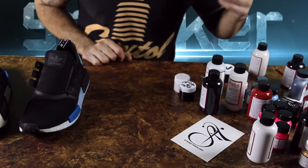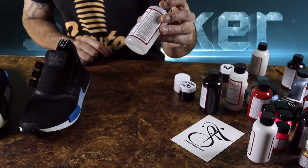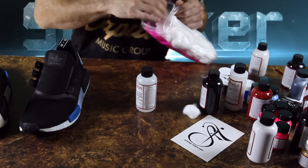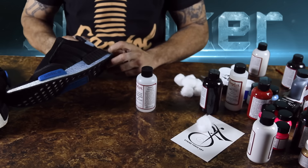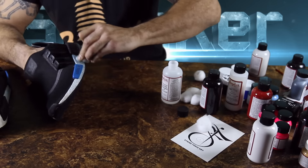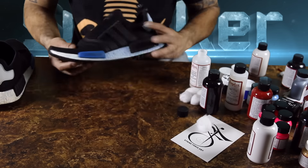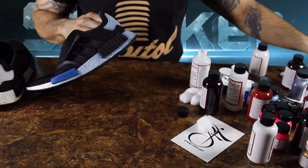So what we're gonna do is take some acetone. I ran out of my Angelus deglazer and filled it back up with acetone — I don't know if they're the same thing, but I wanted to specify it's acetone. Dane seems to think this is gonna eat up the midsole like styrofoam. But we got those all deglazed — it did not eat the midsole, we're very happy.